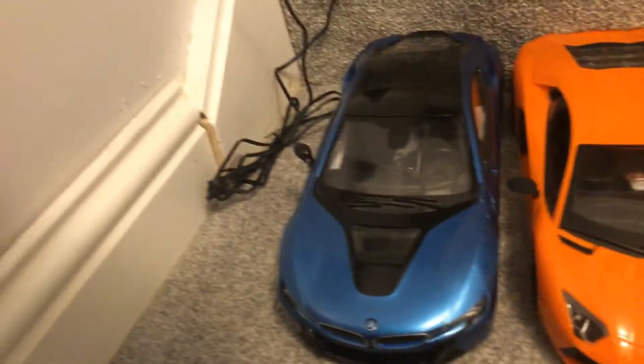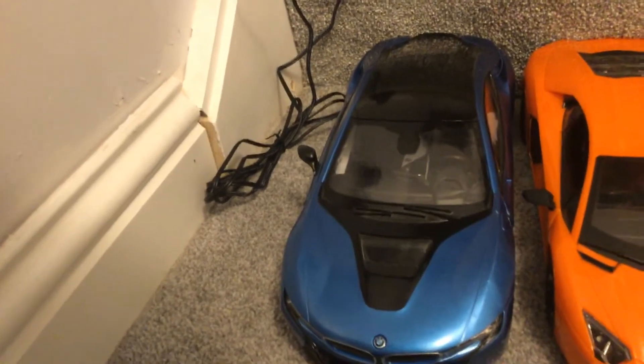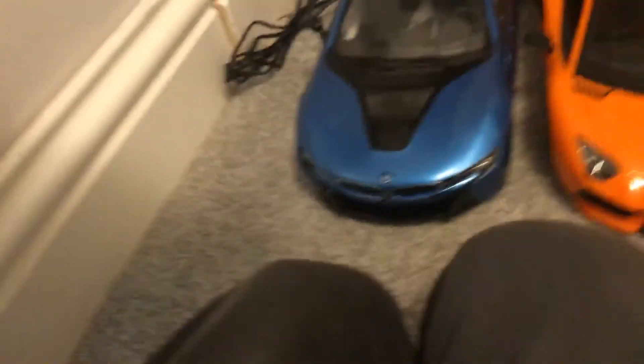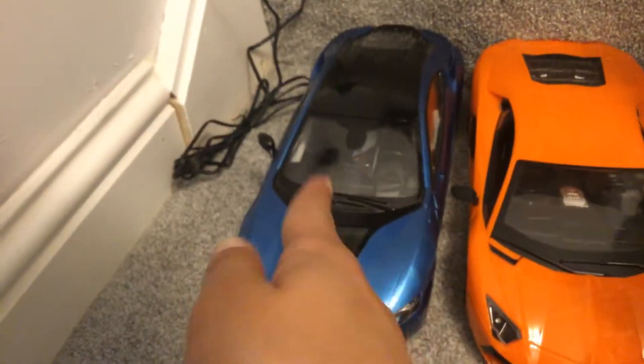So what are we doing? We have some cars. We have a Bugatti too. We have a BMW. A Lamborghini.